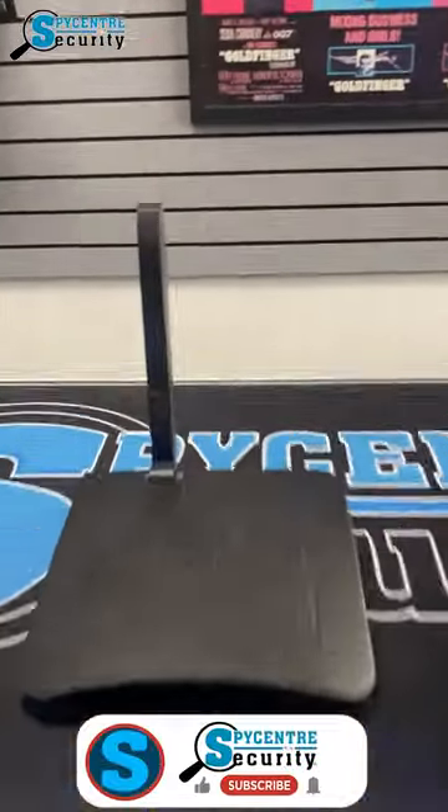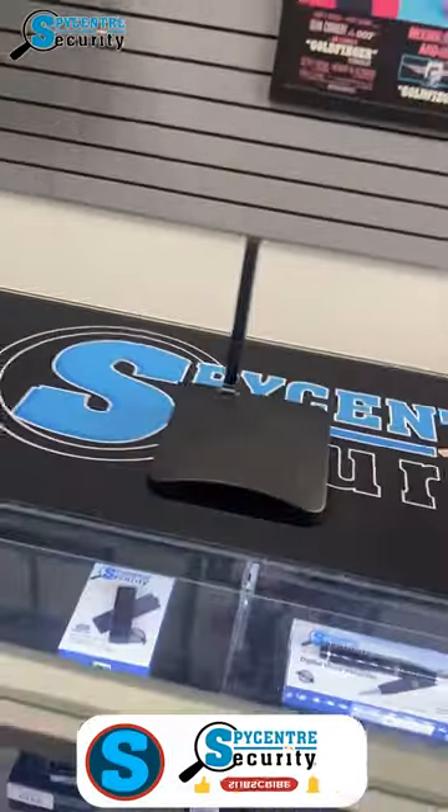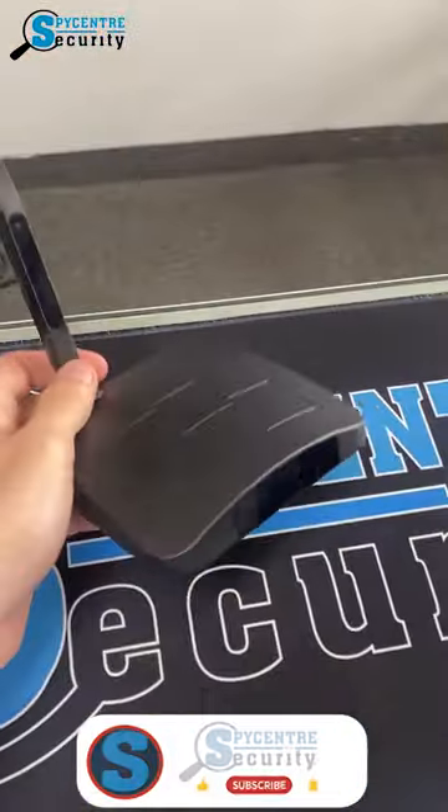Hello everyone, this is our Wi-Fi 1080p router camera. This is a fully Wi-Fi accessible camera that you can see live through an application on your cell phones and tablets.